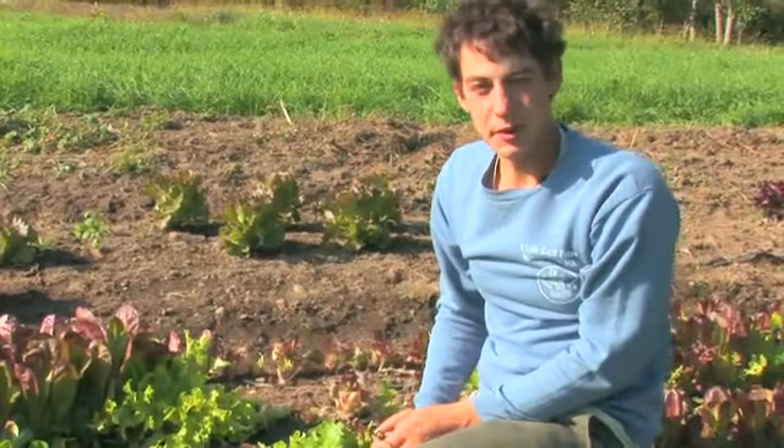Hi, I'm Jarrett Mann of Stone Soup Farm in Belchertown, Mass., and this is how to harvest and store lettuce.